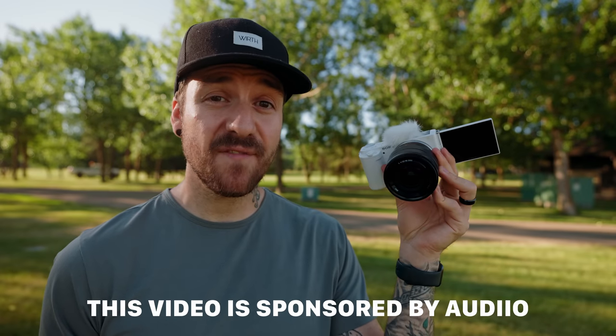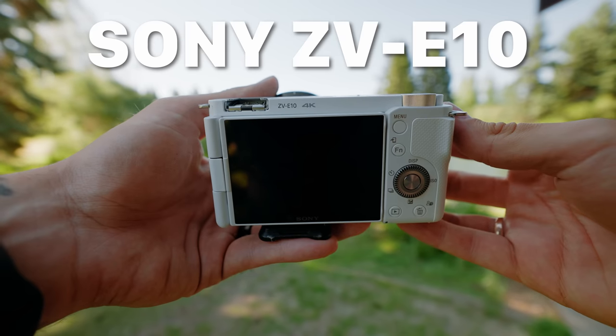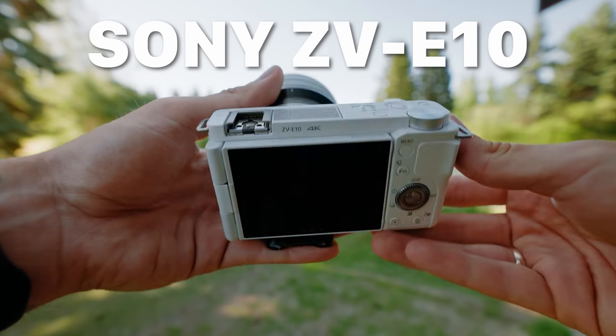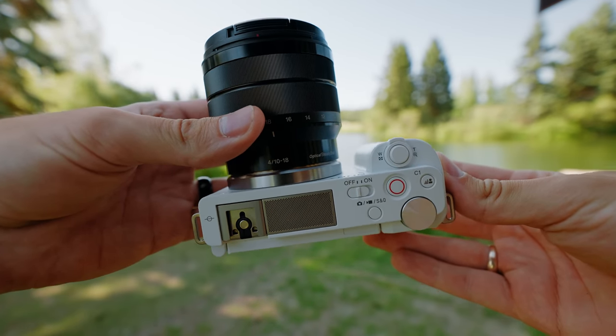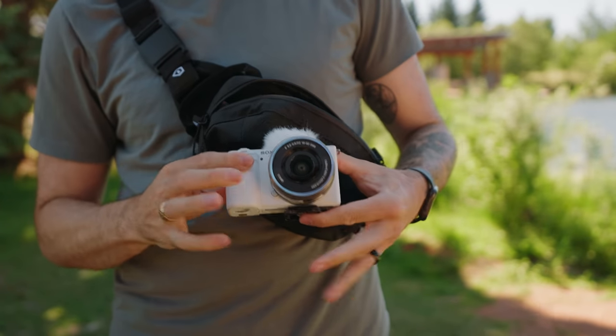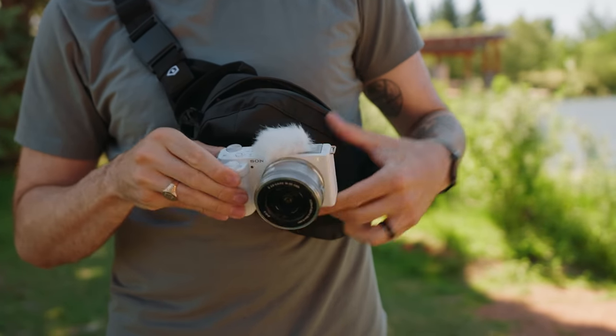Sony just announced the brand new ZV-E10 camera aimed at video creators and vloggers who want something that's a step up from a phone or compact camera in quality and features, but still small, light, and easy to use. So whether you're looking for your first camera or just a smaller camera to add to your kit for behind the scenes and vlogging, you're going to want to check this out.